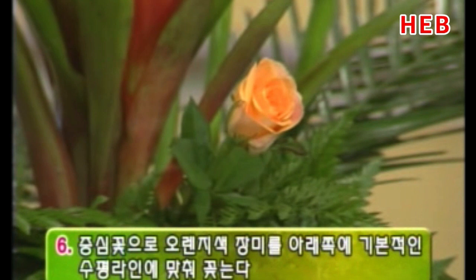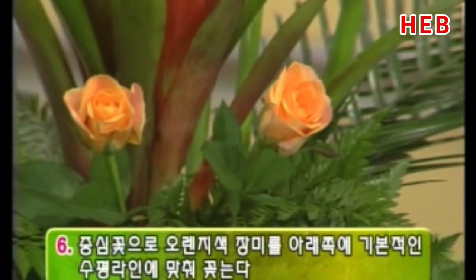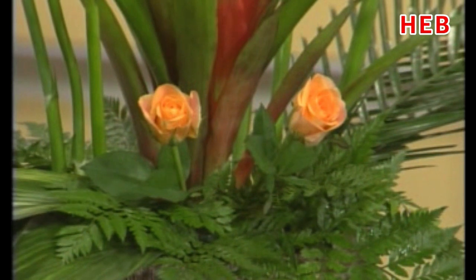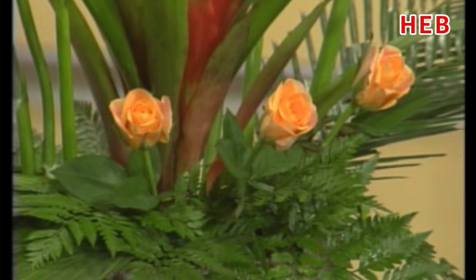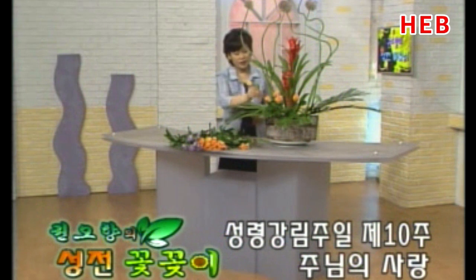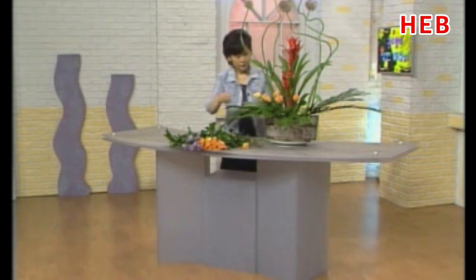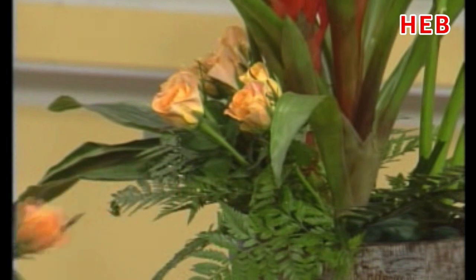중심꽃을 아래쪽에 꽂아 보겠습니다. 이 장미는 굉장히 오래 가요. 다른 꽃보다 굉장히 오래 가는 종류더라고요. 여름철이라고 해서 장미는 금방 시들 거야, 목이 금방 굽을 거야 라고 생각해서 피해가지 마시고요. 장미의 종류를 잘 선택하시면 오랫동안 그 예쁜 장미를 감상할 수가 있겠습니다. 이 화기 자체가 약간 입술 모양을 갖고 있죠. 그 입술 모양의 형상이 잘 살도록 꽃 자체를 약간 위로 올라간 듯하게 웃는 모습으로 꽂아 보겠습니다.